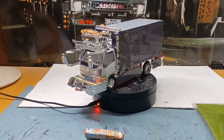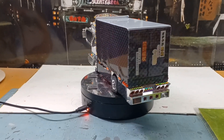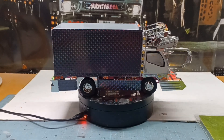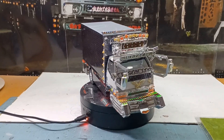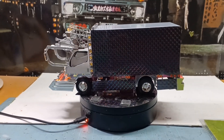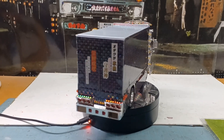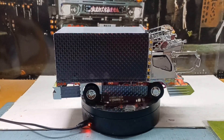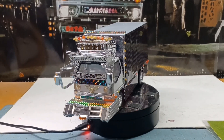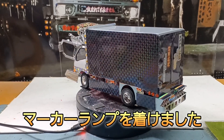今回もニューキャンターですね。僕のオリジナルで製作してますが、なんとかここまでできました。一応サイドバンパーをつけて、ボテとかについている黒いウロコシールを貼って、今回はボテの下のところですね。サイドバンパーとボテの間のところに、マーカーランプをつけました。